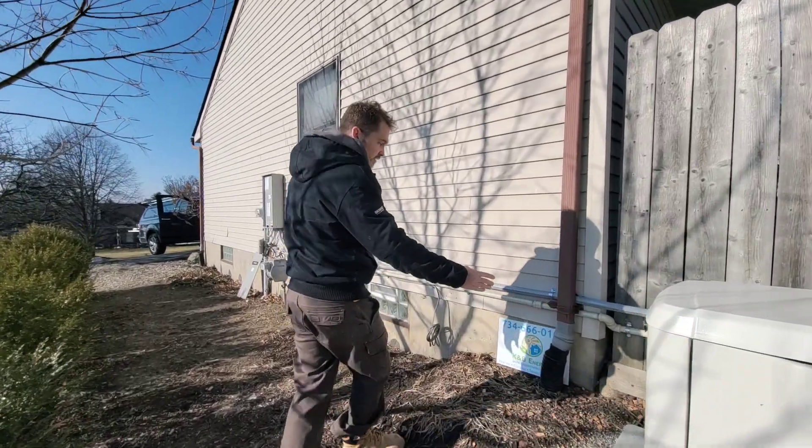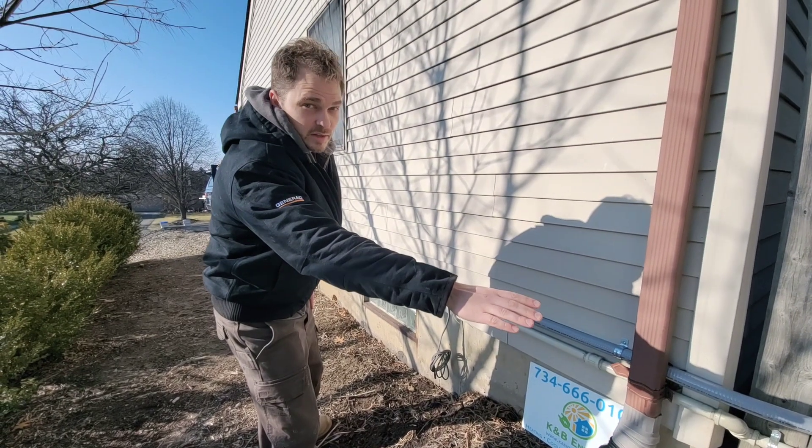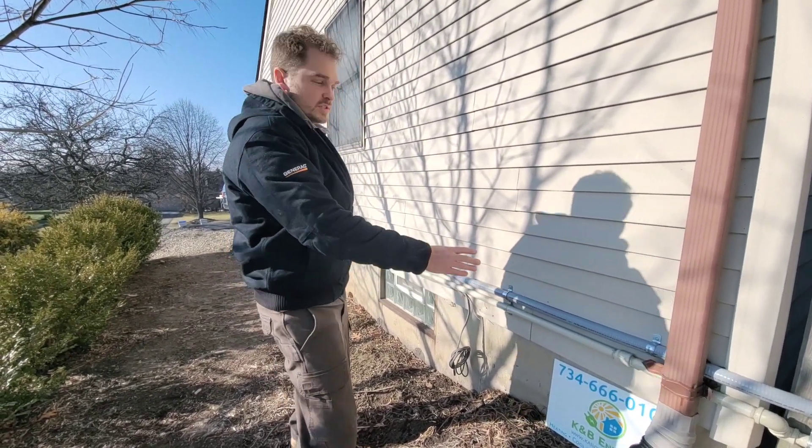As we walk down, we'll see the gas and electric lines that actually run into the generator. You can see how they're attached to the house and how they look.